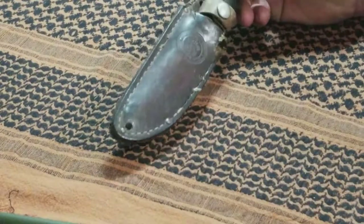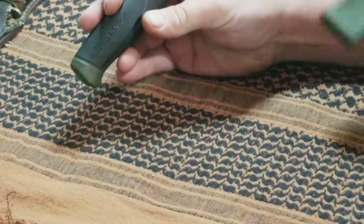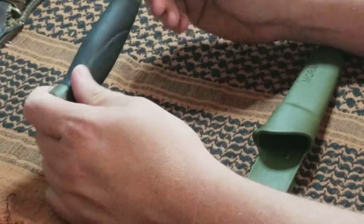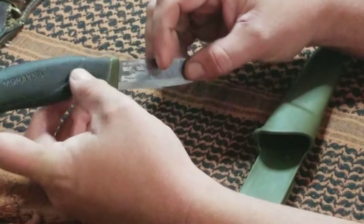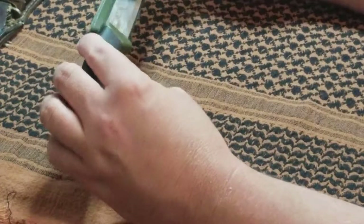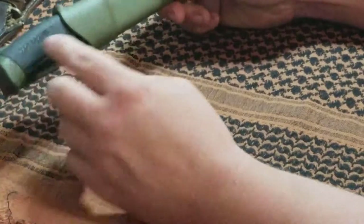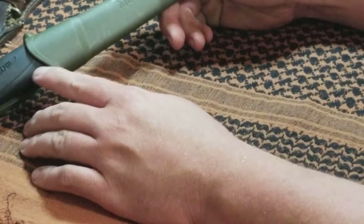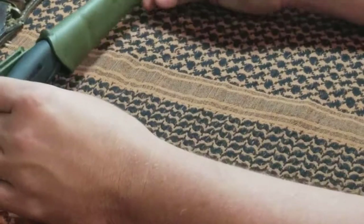I bought a couple of knives — maybe $15-16 on Amazon. I've carried them a few times; they keep an edge well. I just don't care for the handle — the shape is nice and comfortable, but I don't like rubber; I prefer leather or wood for handles. I also don't care for the plastic sheath — I like leather. One of them my dog chewed up the handle and sheath on, so I may take it out of the rubber handle, put my own handle on it, make a new sheath, and carry it — the blade is still good.